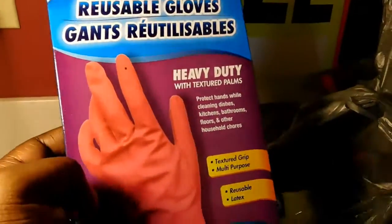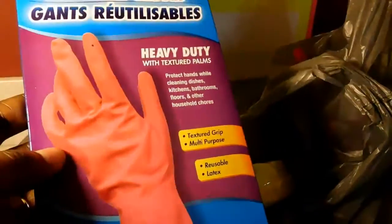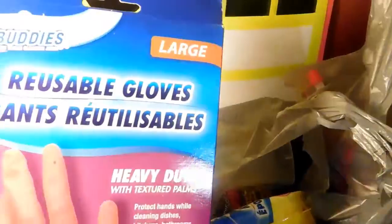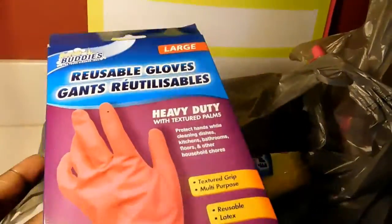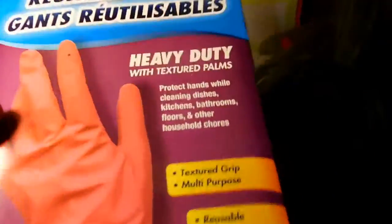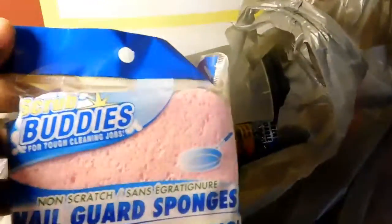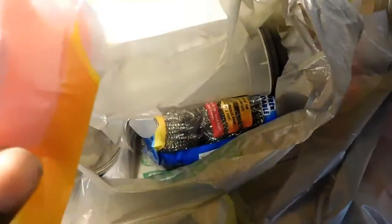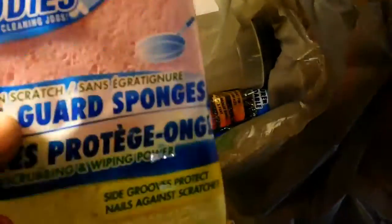The next item is Scrub Buddies — these are reusable heavy-duty textured plum gloves. I clean my dishes with them and switch them out every month or so. I picked up size large; they have small, medium, and large but no extra large. I also got Scrub Buddies two-sided scrubbing and wiping power sponges. These are really good for pans with oil or heavy-duty grease.